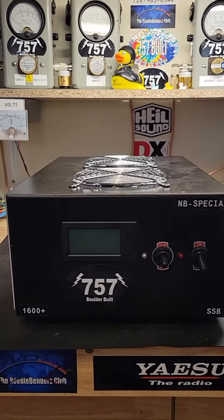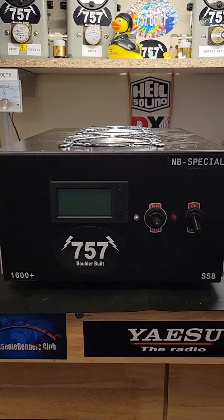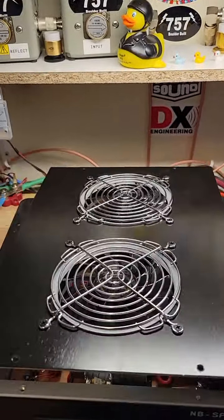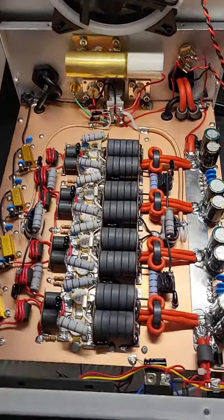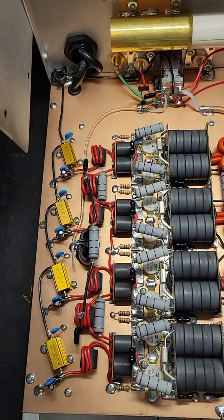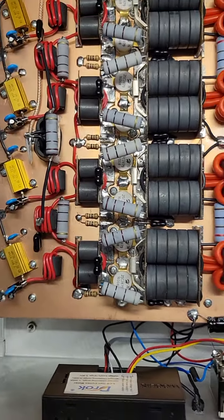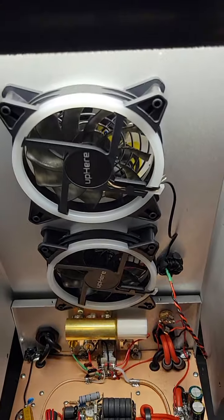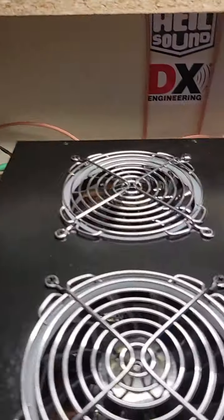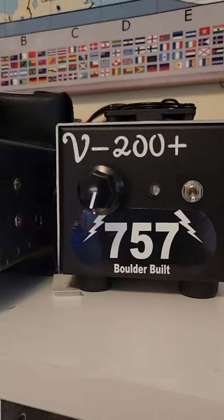757 Boulder Colorado here, another 757 Boulder built box video — 1600 plus here, straight eight. Look inside of this — all the good stuff, super nice and clean. We'll just slip that on there, we'll do this one with the 148 here and a little help with that in a little bit.